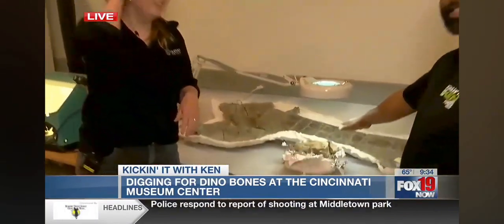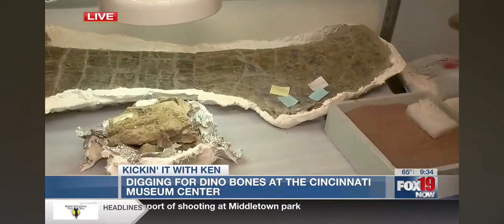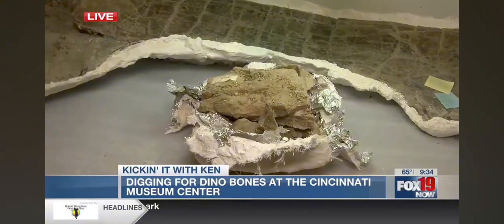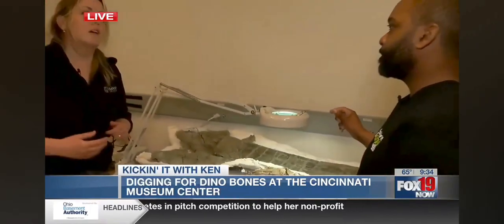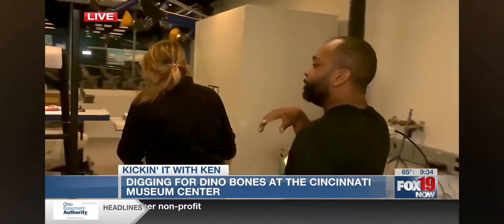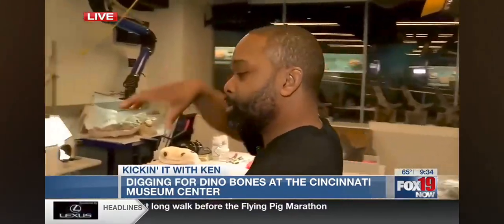So you guys crack them open and then inside are these pieces that you guys have chipped from the earth. They come here with the fossil inside and some of the rock that was surrounding the fossil too. This is a scapula — a shoulder blade from a sauropod, a long-neck dinosaur. My favorite thing — I nerd out a little bit and sometimes to fall asleep I'll watch documentaries about digging things.